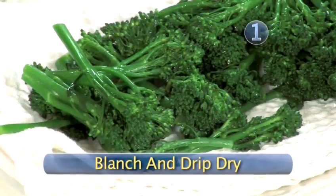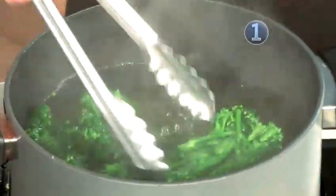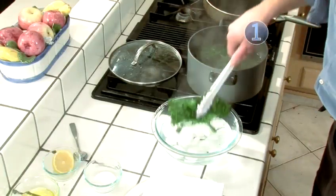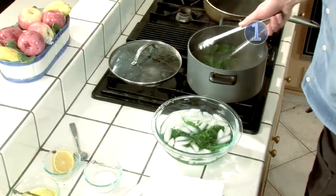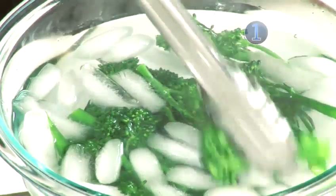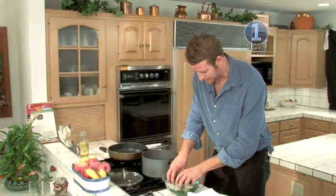Step 1: blanch and drip dry. My water's come to a boil — not overcooked, not undercooked. To my left I have an ice bath. The broccoli looks nice and vibrant green and it's about to stay that color — it can get even brighter in the ice water. This is called blanching; you can do this with almost every vegetable. It's used quite a bit in professional kitchens. They're shocking and getting nice and cooled down.